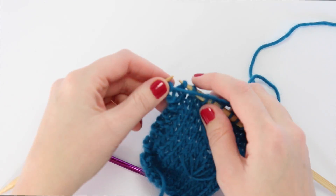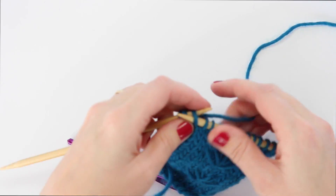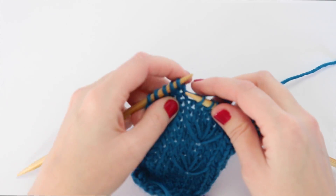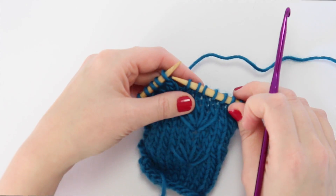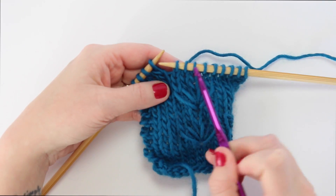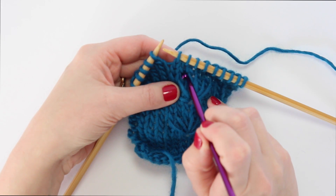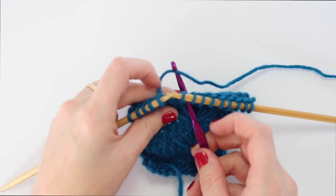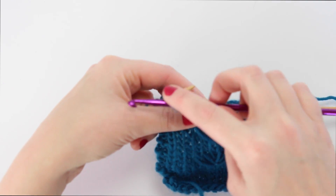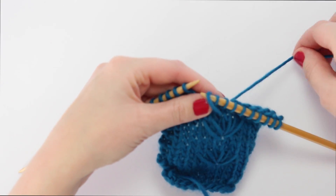Start with your two garter stitches on the edge of the swatch, then knit three. Then, grabbing your crochet hook, go two stitches onto the right needle and three rows down — one, two, three — and stick your crochet hook through that third loop. Grab your working yarn from the back and bring it right through that loop.